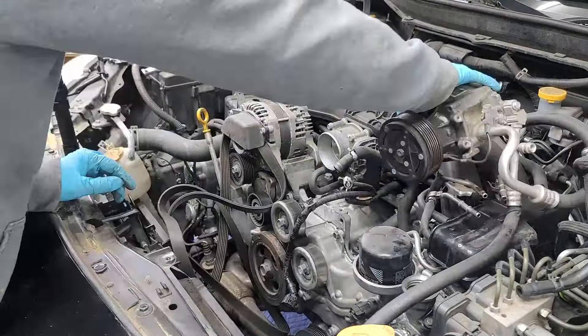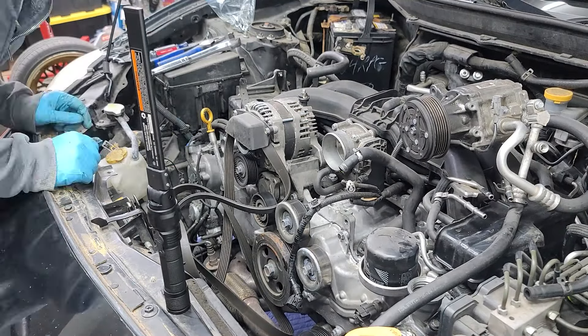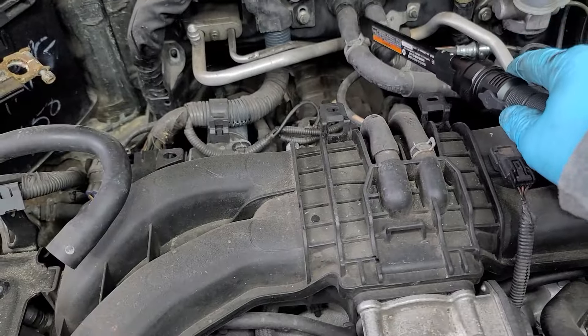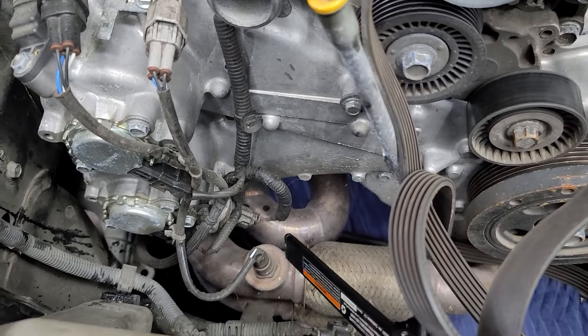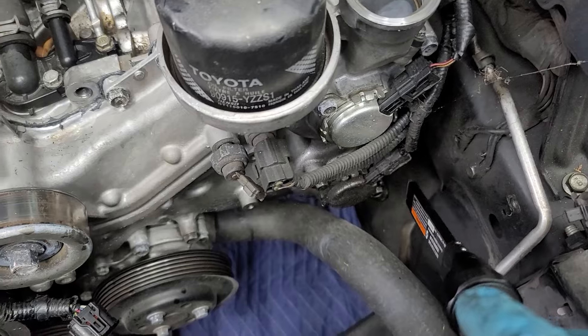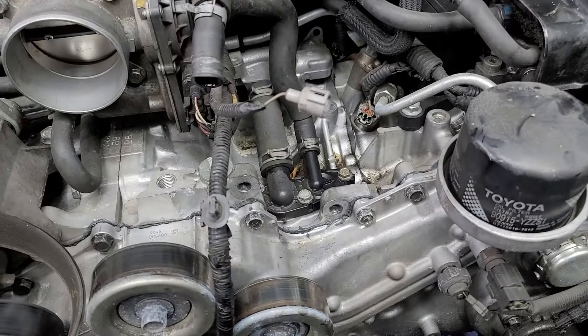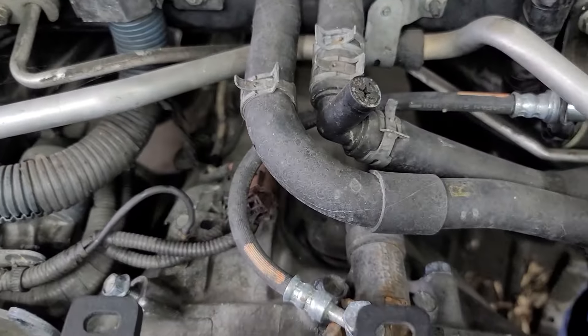I think it's three 14-millimeter bolts for the AC compressor. Right now I'm just removing the radiator hoses. That's the main engine harness — there's just two harnesses to unclip back there. You'll also have to disconnect the O2 sensors. There's a couple grounds — there's one there — just a little 10-millimeter bolt on the bottom of the engine, and each side has one of those grounds.